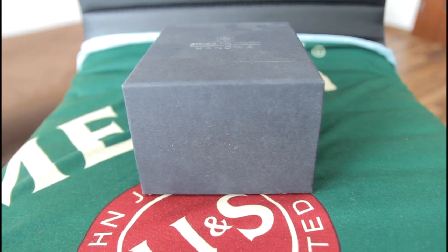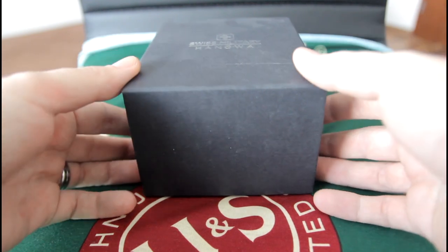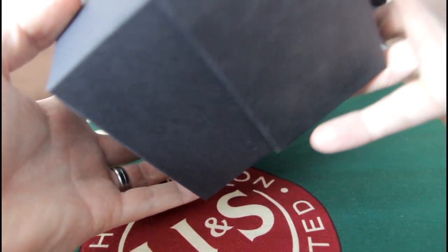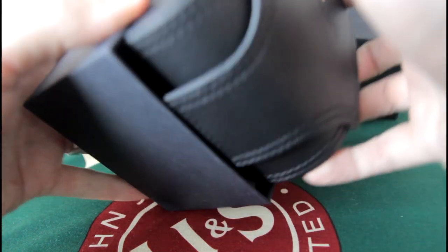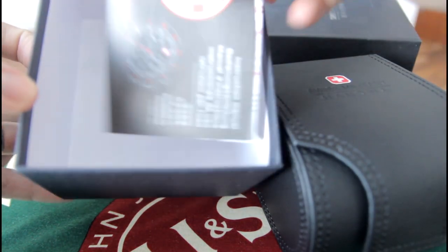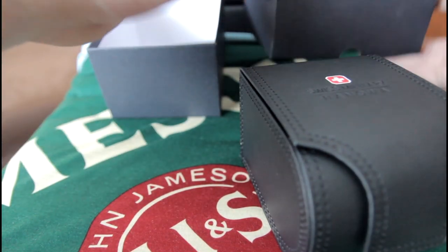Hi everybody, so today I bring you just a quick look at a Swiss Military Hannover Aero watch from this company. It comes in a box like this one. Inside you have a nice leather case. Also there is just a manual — don't care about that too much.